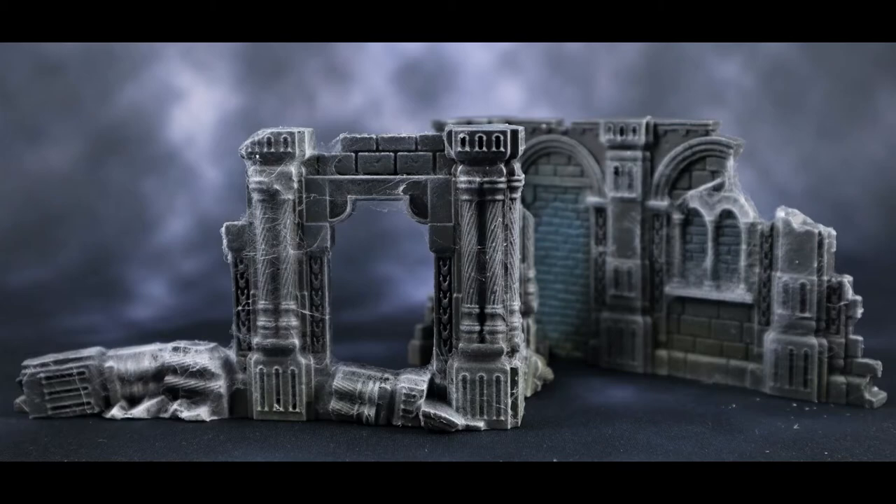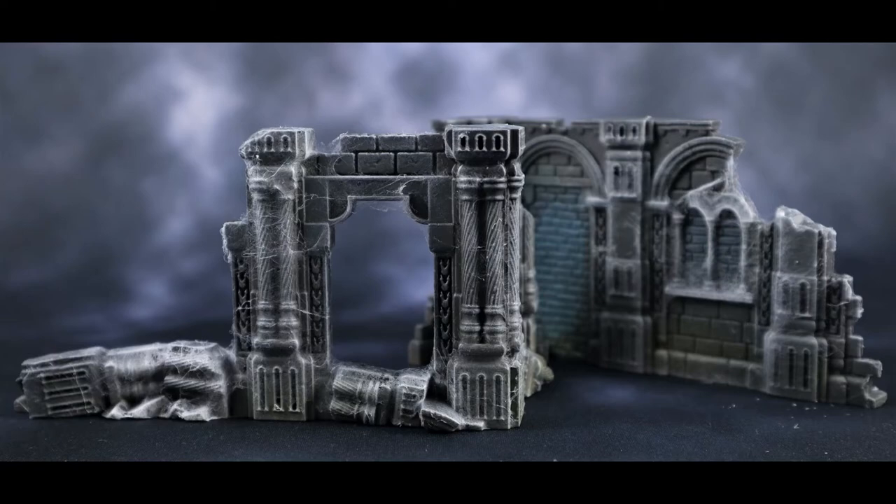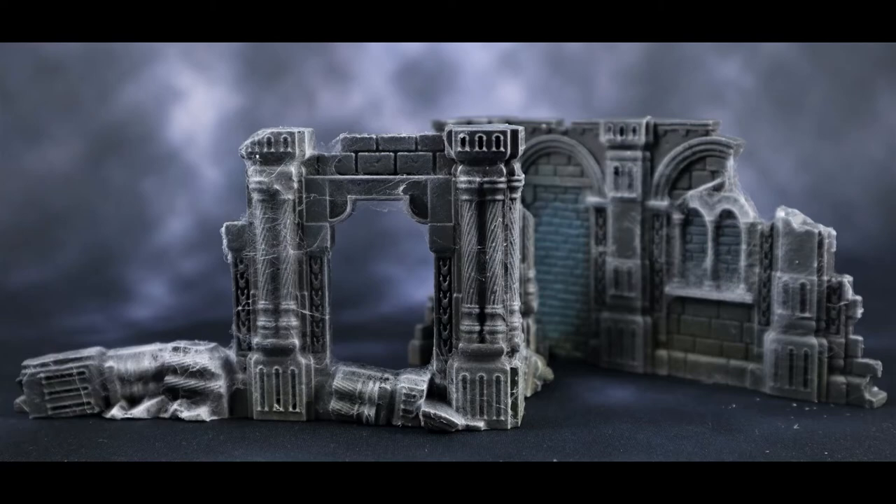Here's the final ruins with the spiderweb. I probably went a little heavy with it — I was having fun, that was pretty cool stuff. You can see that a lot of those first pre-shading steps don't really show through, so you could probably skip them entirely. Hope you're digging this — please like, share, and subscribe to the channel for more videos. We'll see you next time.